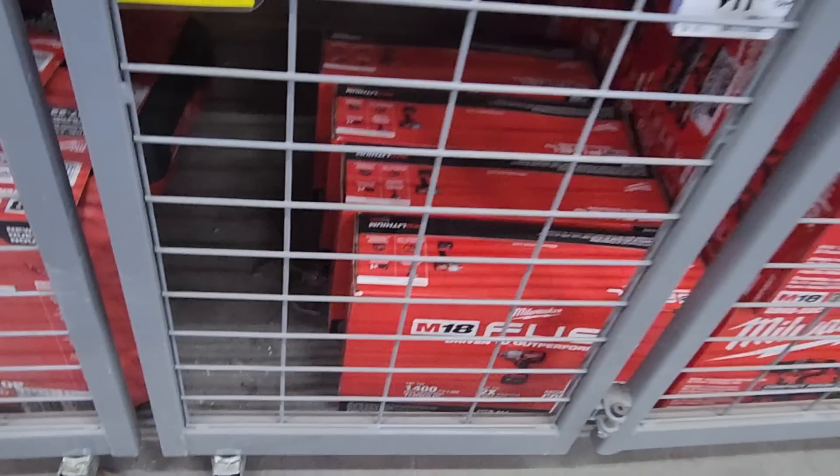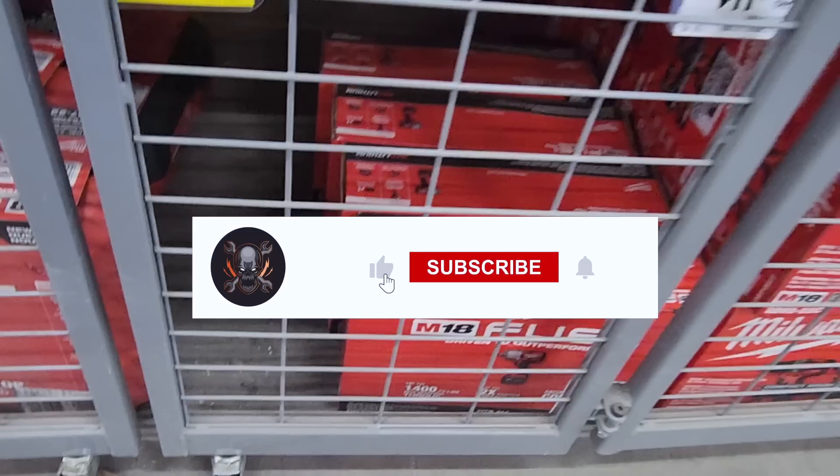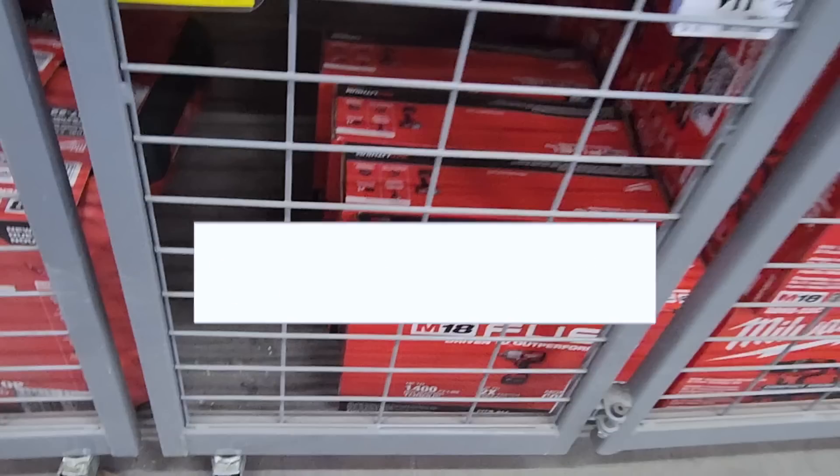That's it for today — expect more videos coming out this week. We've got a Ryobi video coming up and shopping at Home Depot and Lowe's. Don't forget to help out this channel by subscribing, hitting the like and the bell icon so we can buy more tools and make more review videos. We'll see you guys on the next one — thank you for watching.